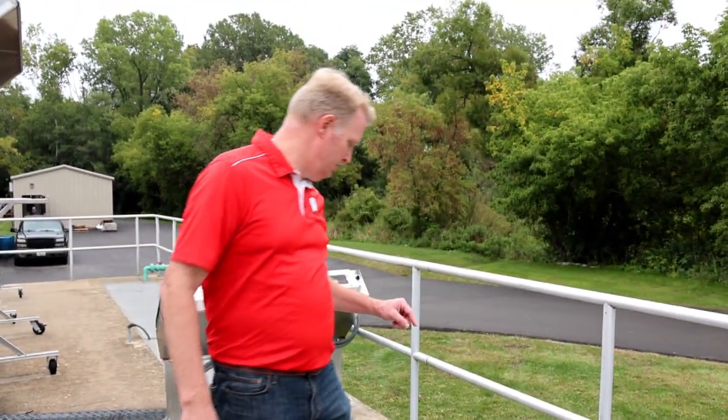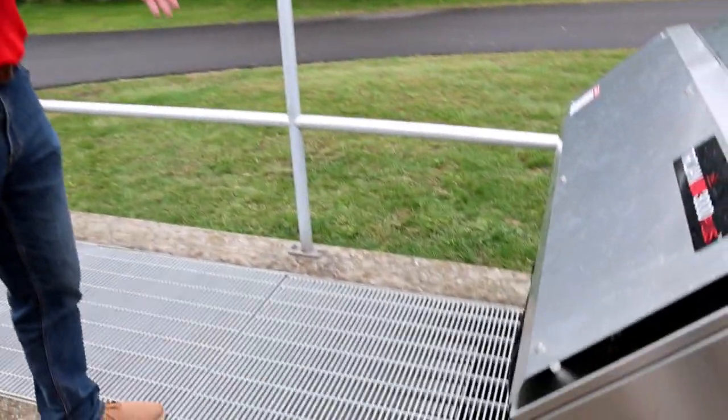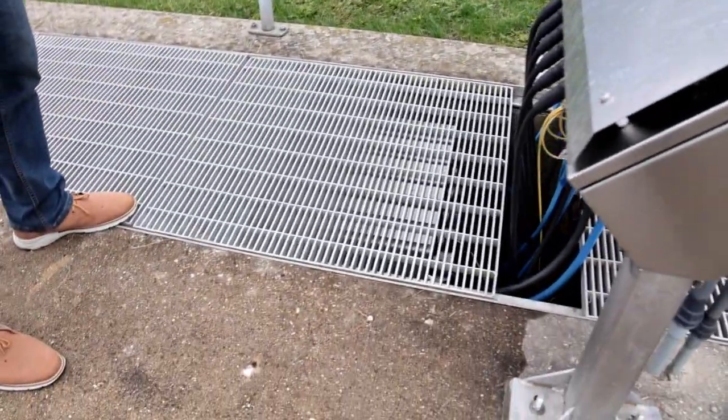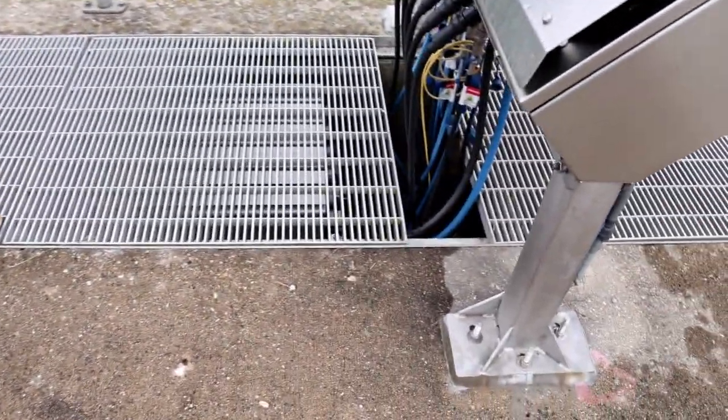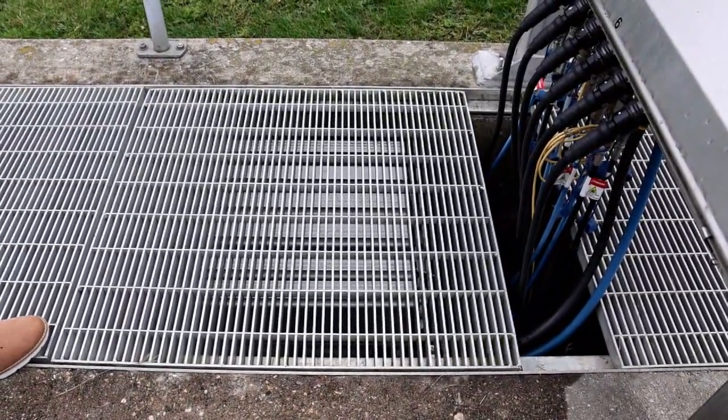There are one, two, three, four, five, six different columns — or trays — of lamps, and each one of those trays has eight lamps on it. Those are used to disinfect the water as it goes out.